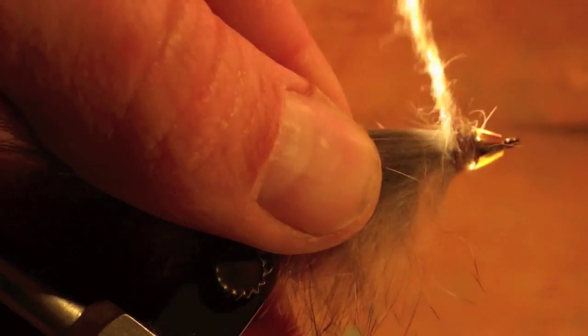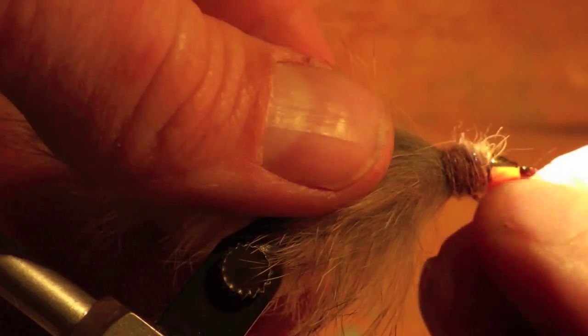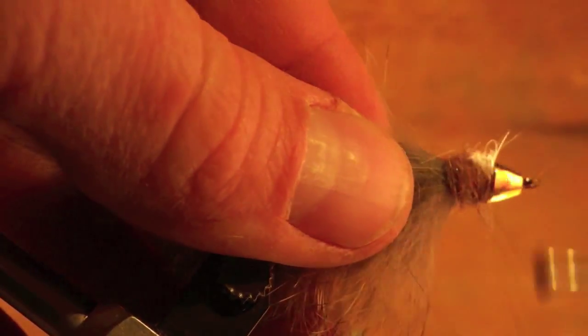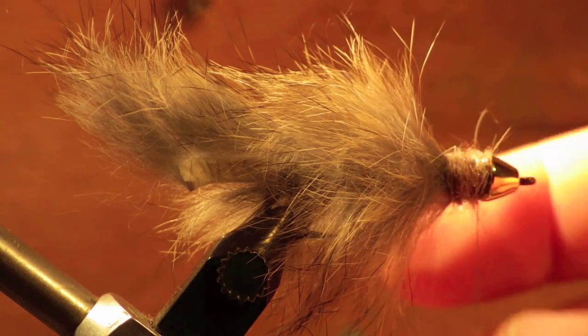Hold the rabbit hair strip back and wrap your dubbing right behind the cone to fill the area well. Once you've wrapped your dubbing on, tighten the dubbing on the thread to finish off the dubbing behind the head.